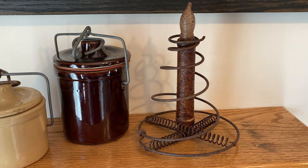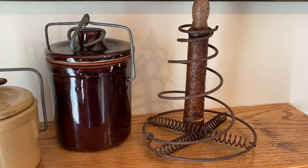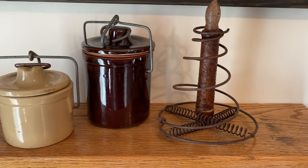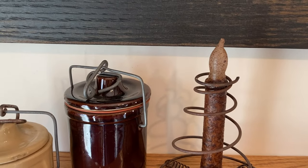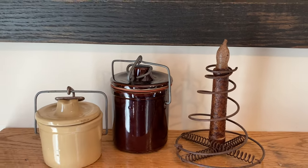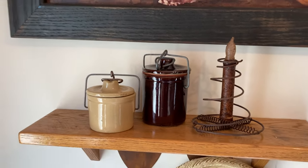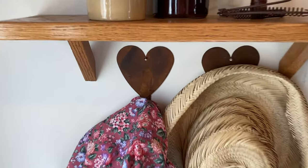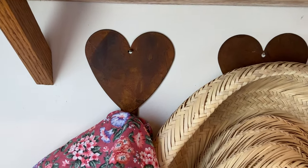This is a bed spring — my friend Sandy from Sandy's Country Crafts sent me this bed spring when I won a drawing on her channel. The candle is on a timer right now. I love those battery-operated candles — they are so cute. Underneath I hung two little rusty hooks.